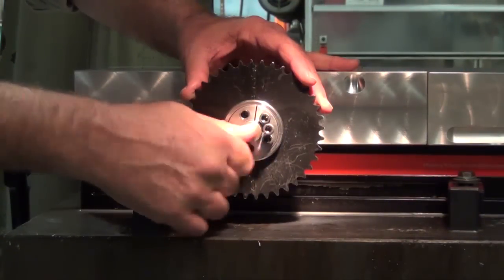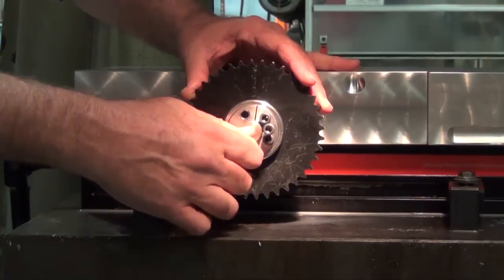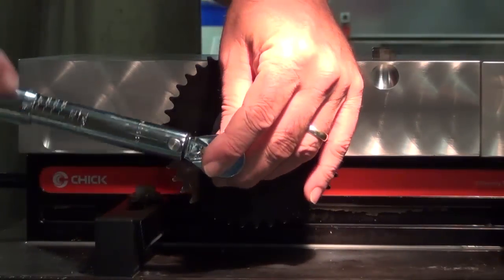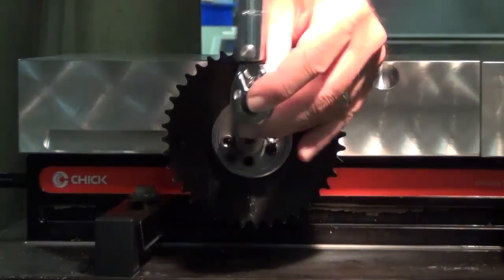Transfer these screws into the push-off threads of the front inner ring. Please note that all other locking screws should be left in place. Release the assembly by progressively tightening the two push-off screws using quarter turns.